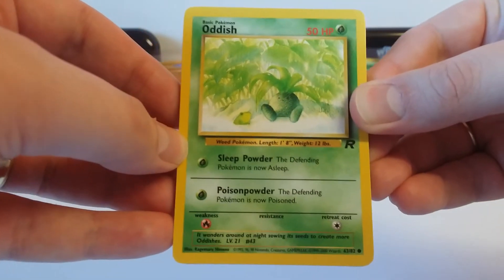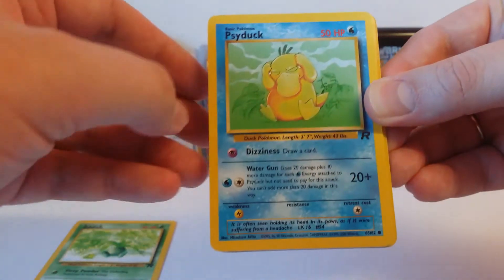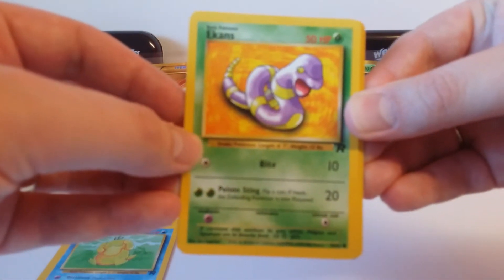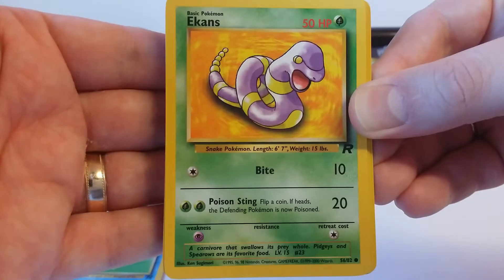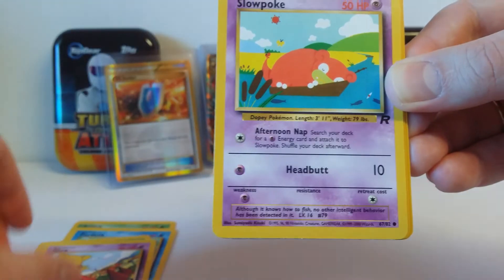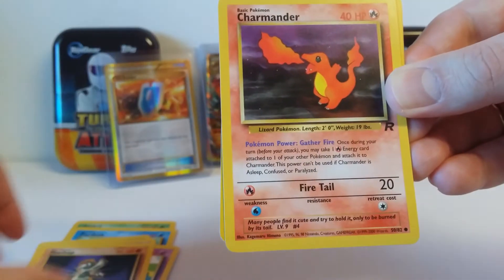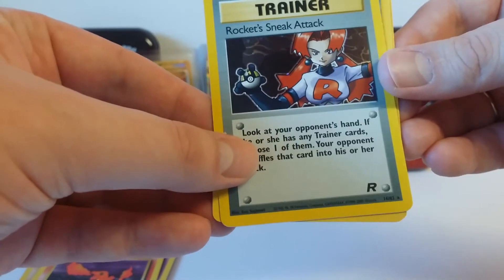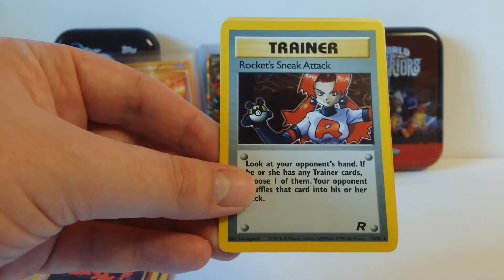We'll start with Oddish. You've probably always seen all these cards before, but if you want to, just pause the video and you can read it in a bit more detail. Psyduck. Ekans. Slowpoke. Machop. Charmander. Oh, and there's the rare — I have done it wrong, but it is a shiny, so I will make sure I get that sleeved up. And it's Rocket's Sneak Attack. Very nice.